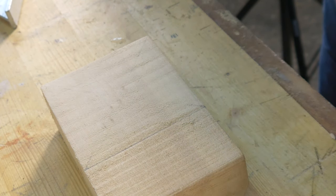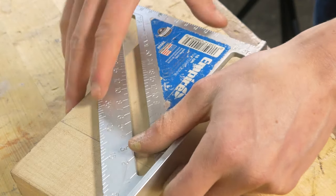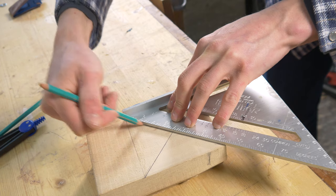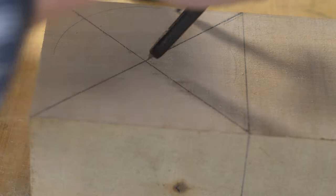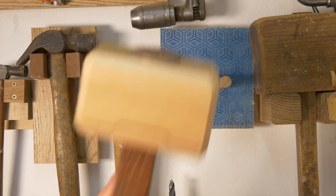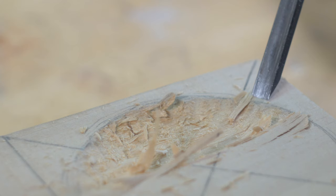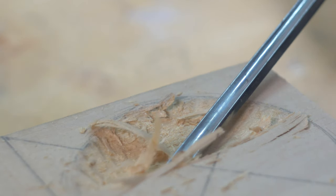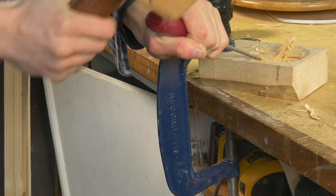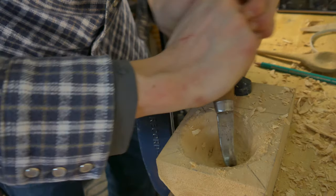You want to find the centre of the wood blank. To do this I'm going to be using a square, so it's going to be all in centre. When using a crook knife, remember what your fingers always are.